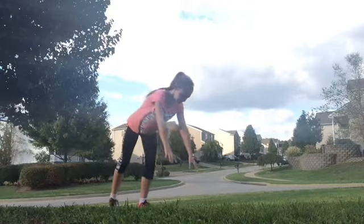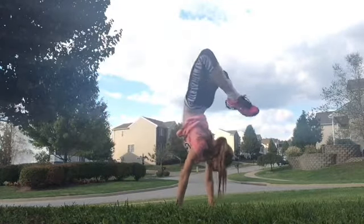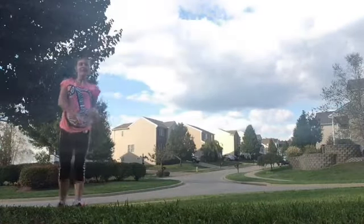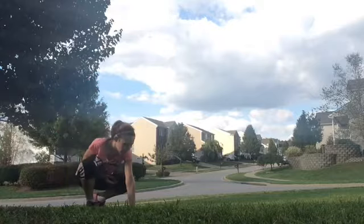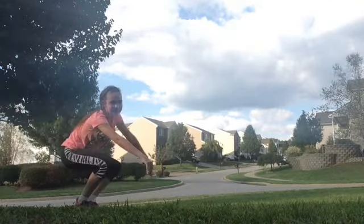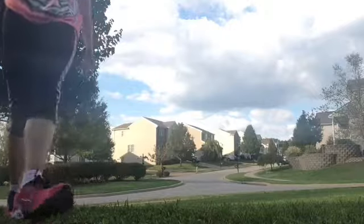Oh my Lord, I almost fell. I got close to my head though. Like when I was on it, my arm — I don't know if you've seen it — it was bending like that. But that was really close. I want to look at that clip real quick and then we'll get back to the video.